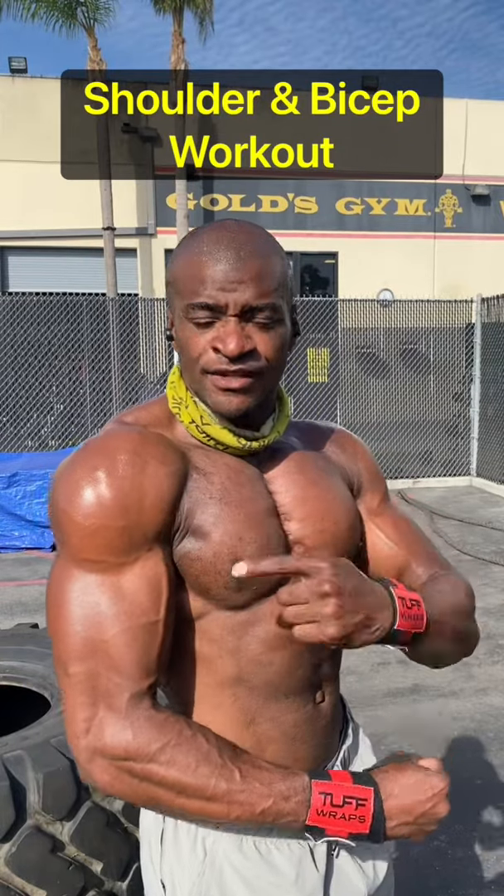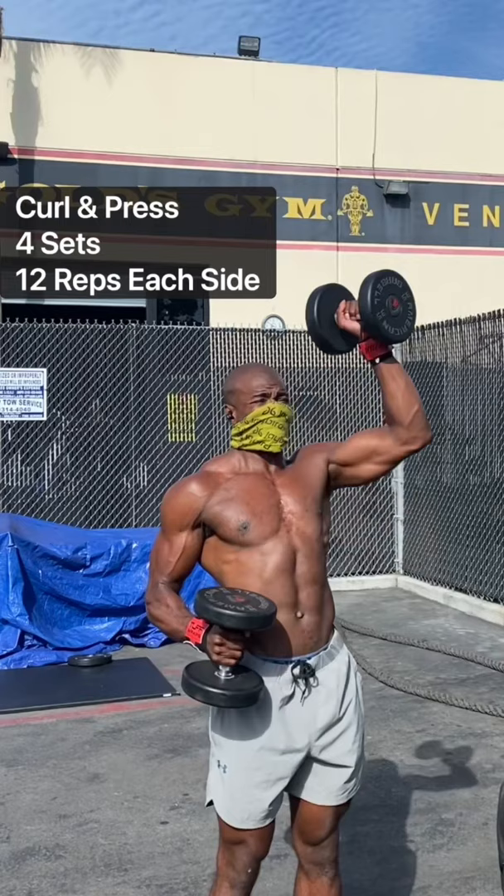What's up guys, Quan here. Try this to blow up your shoulders and your delts. Let's go. Starting with your curl to press, curling with one arm, pressing with the other, holding the curl at the top.